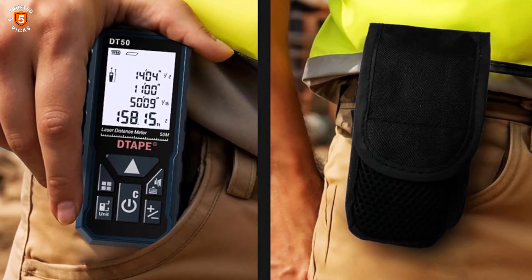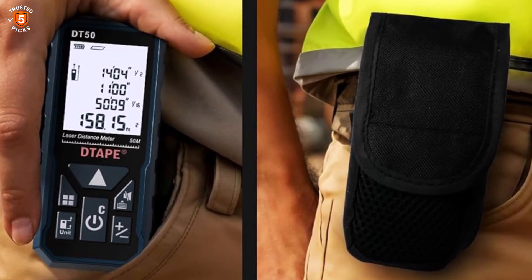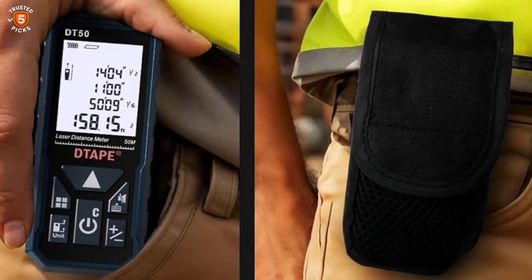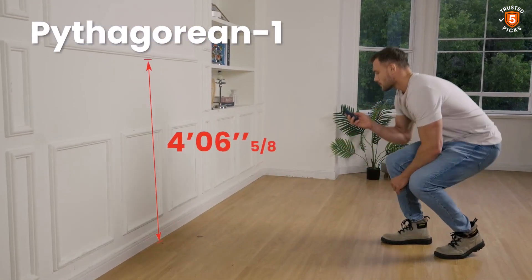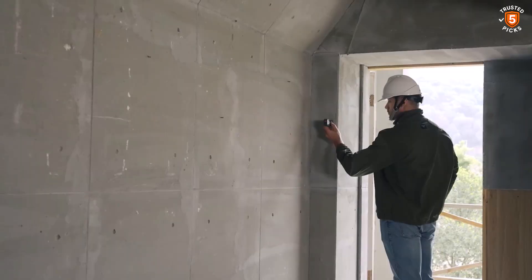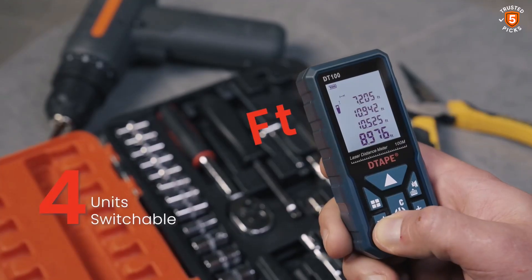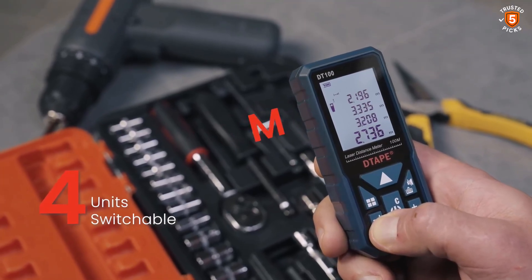Built to withstand challenging environments, this laser measuring tool is IP54 rated for water and dust resistance. Compact and ergonomic, it fits comfortably in the hand, making it ideal for long hours of use. With a combination of speed, precision, and durability, the Tape Laser Measuring Tool is a versatile and reliable choice for professionals and hobbyists seeking a high-performance measuring device.